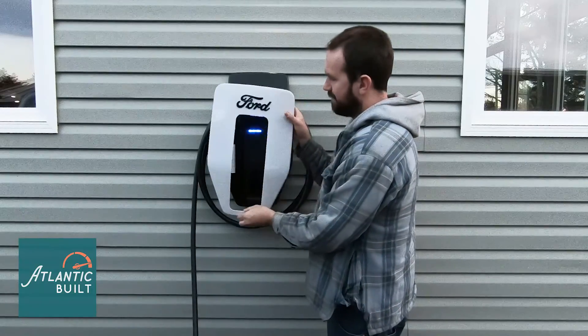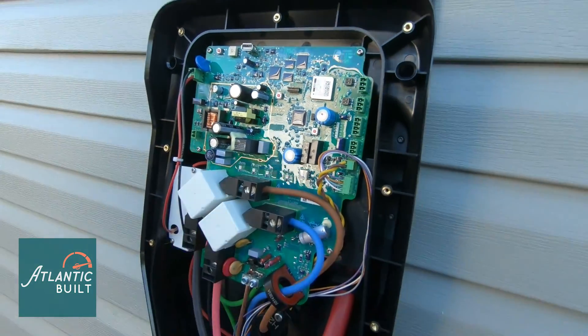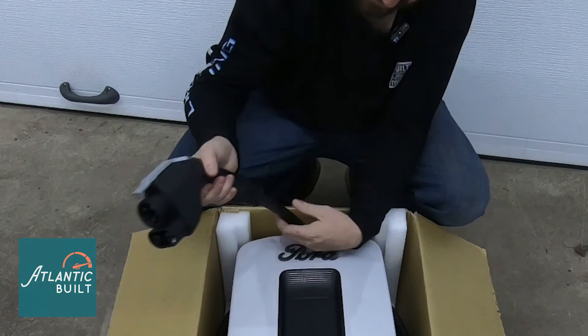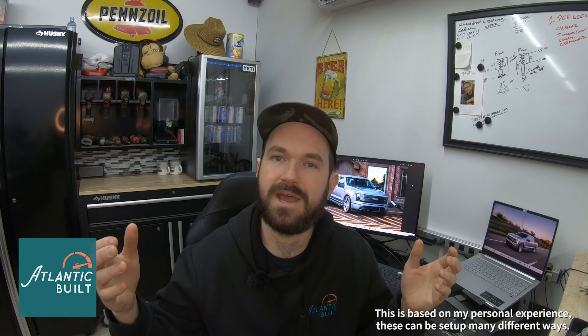The Ford Charge Station Pro. Today we're going to clear the air: this does not cost thousands and thousands of dollars to install, like what you may have read on the internet or been told by certain contractors. This costs about a few hundred bucks of materials and three hours of time for a qualified electrician to install. In the video, we're going to unbox the charger, install it on the house, and plug it into the truck.